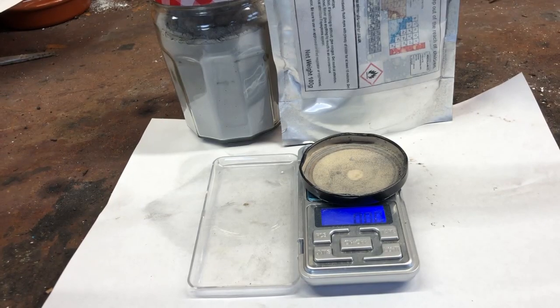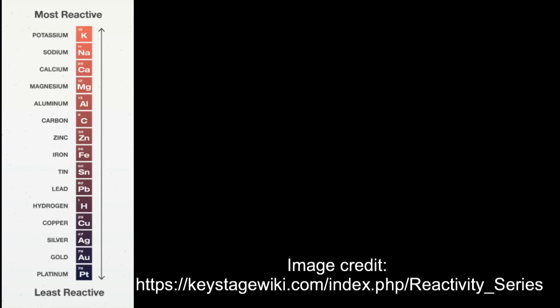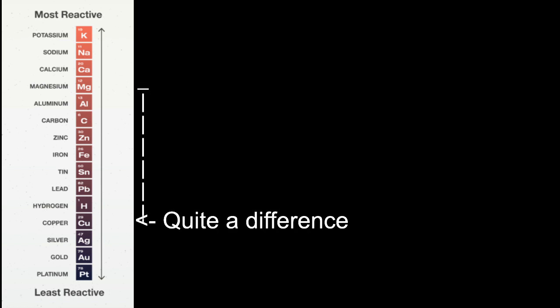In this video I will be making a flash powder using aluminium and magnesium powder as reducing agents and copper sulphate as an oxidizer. Due to the high reactivity of magnesium and aluminium, they are able to take the sulphate off the less reactive copper in the following reaction.